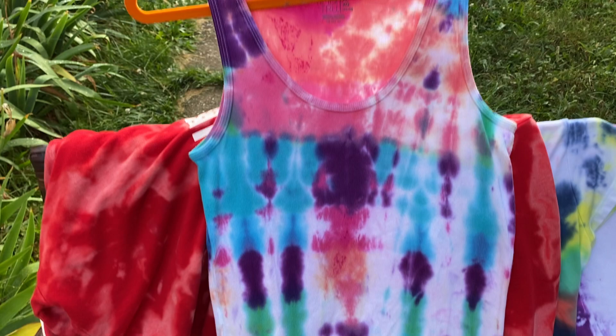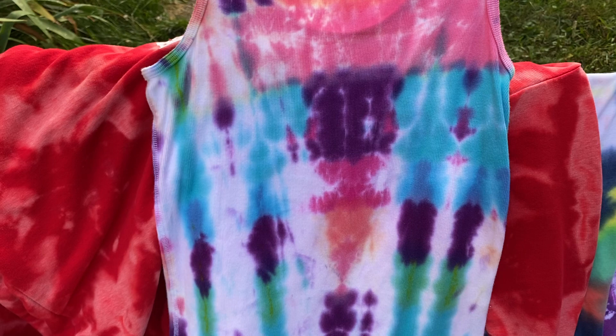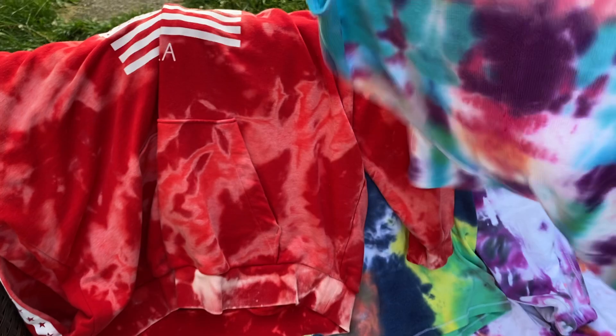This one here was just a plain tank top — it's from Walmart too. I like it. Turn it around — the back looks like an ice cream cone in the middle. Yeah, right there — it looks like an ice cream cone! Oh, that's too cool.